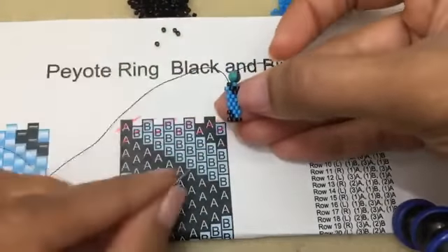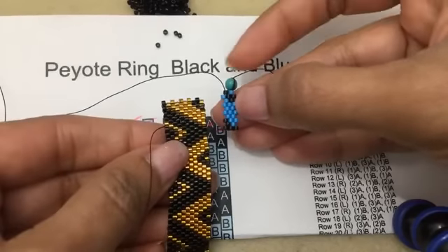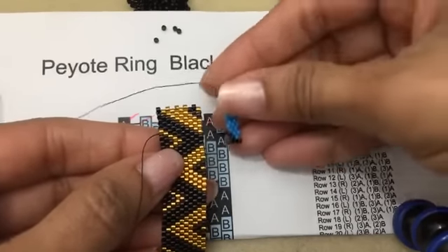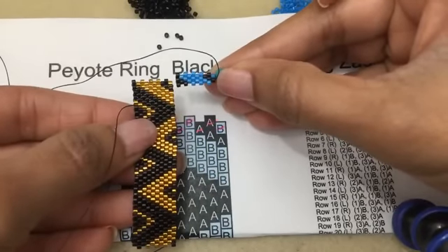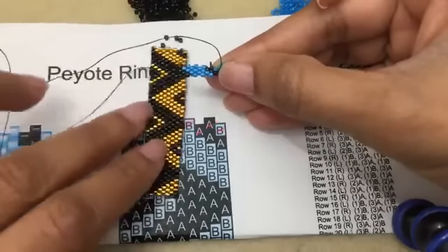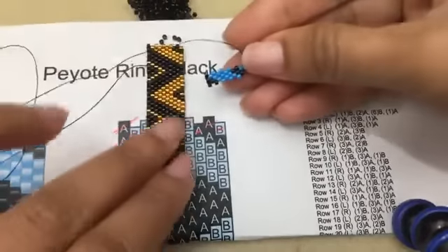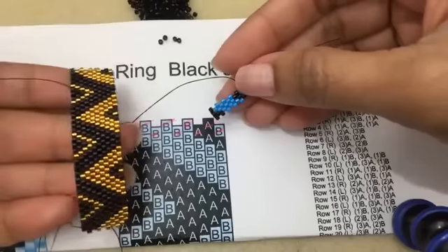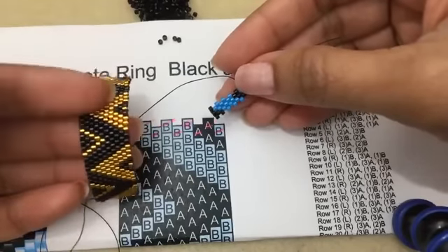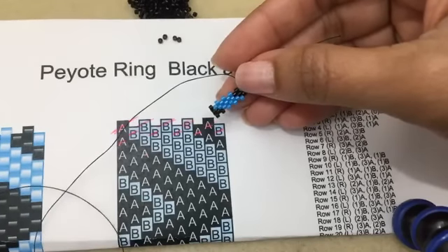There you go - you can start seeing that zigzag pattern. Here's the pattern that I did in gold, and here's how the pattern would look - see, it's coming out the same way. This just shows you the whole pattern. I happened to do it in black and gold because that's for me. I'm going to show you one more row and then I'll show you how to zip up a peyote ring like this, or even if you do a toggle clasp - knowing how to zip it up is good.